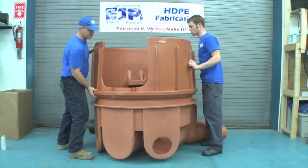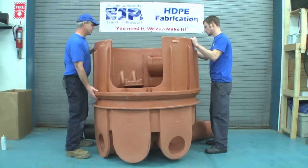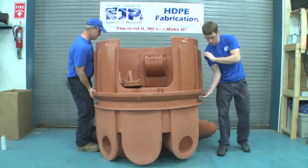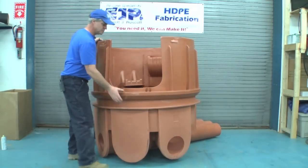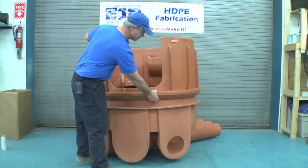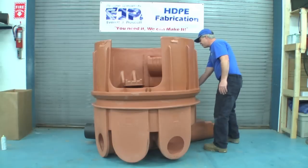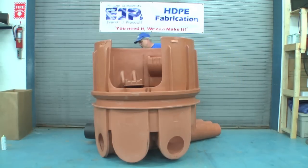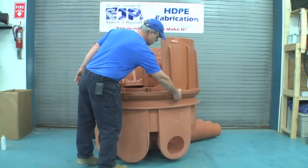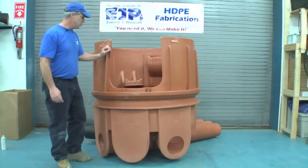The thing to make sure of when these extensions are put on is that you've got the stairs lined up with where you want your entry point to be. If this is an eccentric cone, you want to make sure that you have it in the proper position — it can be rotated to any position around this manhole. After placing the section on it, check to make sure that the gasket is seated all the way around. That check is important to make sure that the manhole is properly seated.